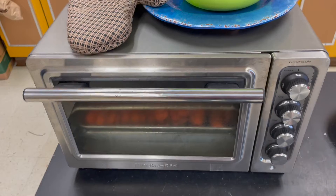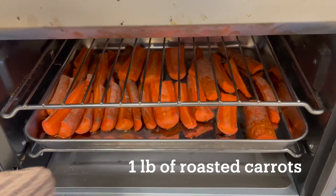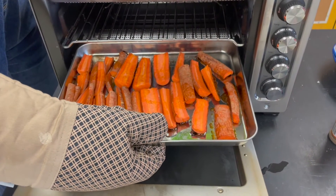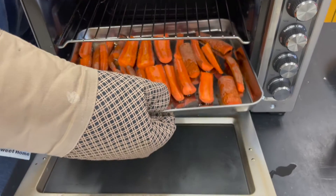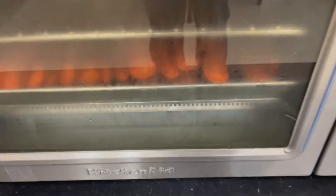Most importantly we need our harvest of the month, which for February is carrots. To do our roasted hummus, we are roasting our carrots so that they come out all nice and tender and can blend up really nicely. The recipe says to put whole carrots on a pan and roast them, but I cut them up so it'll be easier to blend up later.